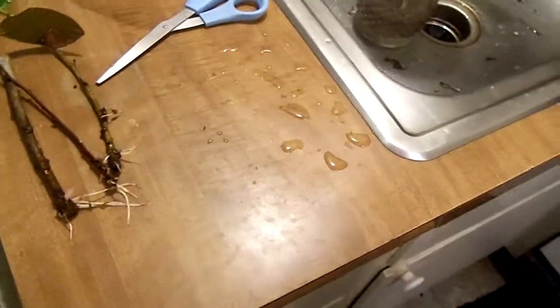Hi folks, Brian Smith here. We're going to do another update. We got three more cuttings that have a really good root system on.